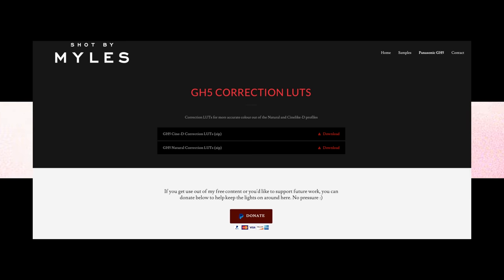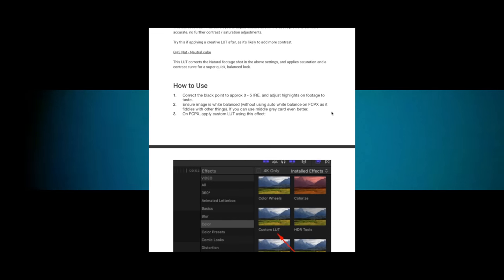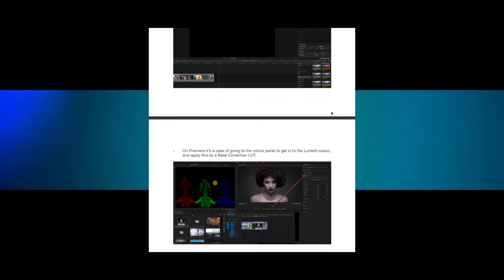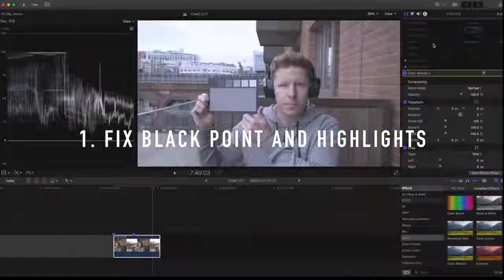To get going with this yourself, go to the link below where you can download these looks for free. In the folder there's a PDF with some notes on the camera settings and a brief explanation of what the two looks are and how to use them, and of course the two LUTs themselves. Let me show you how to use them once you've downloaded them.